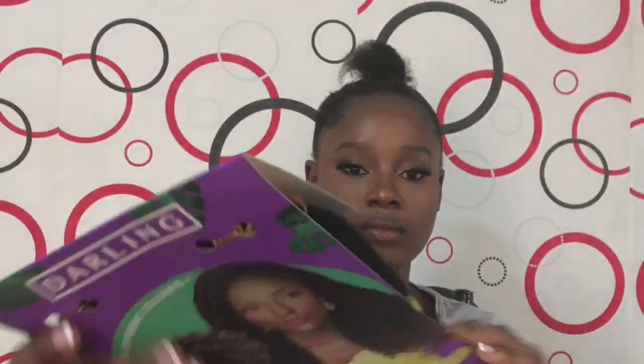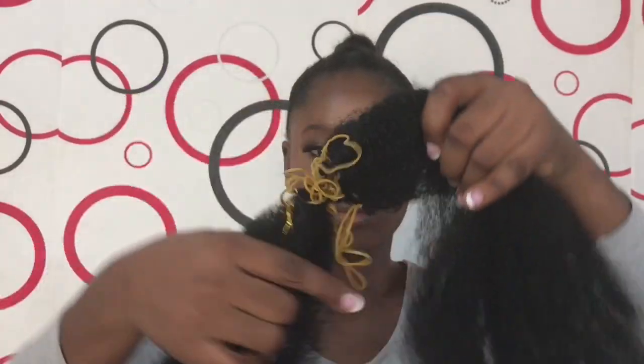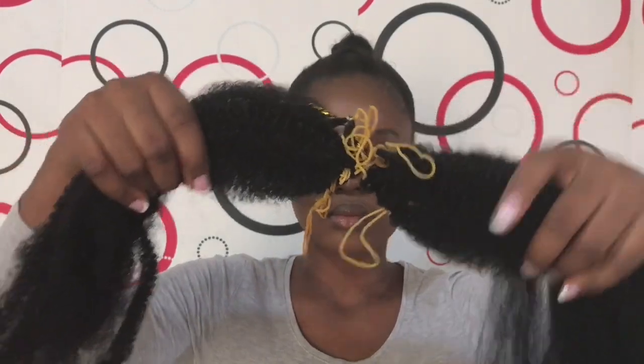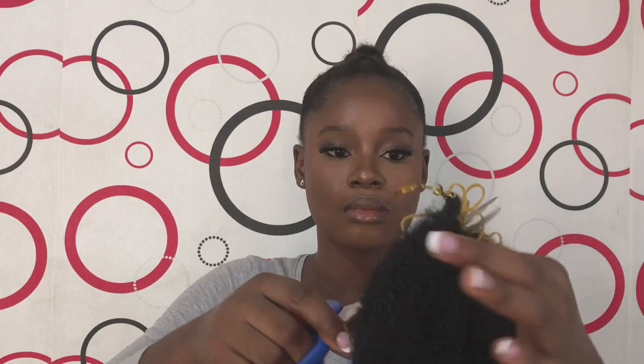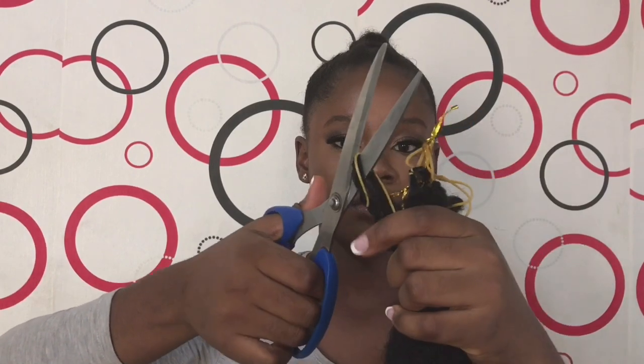I'm going to grab my Darling Natural Swiss in color one — this is what I'm going to use for this hair. This will give us that big bun, you guys. When I opened it I was quite confused because everything was just tangled, so I had to cut — I'm cutting right now — and I cut off all those elastic bands. I just ensure to cut everything one after the other.